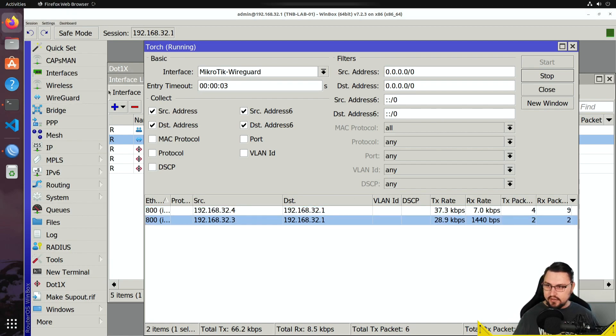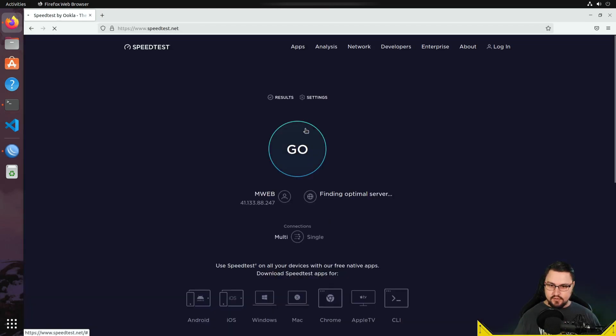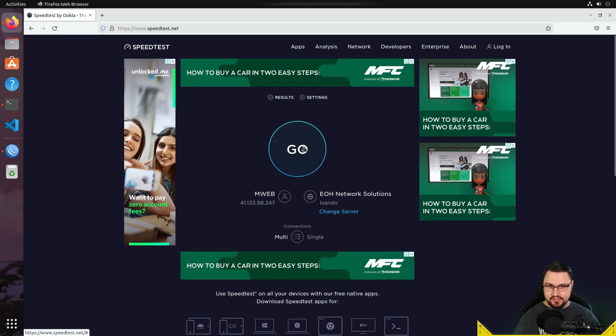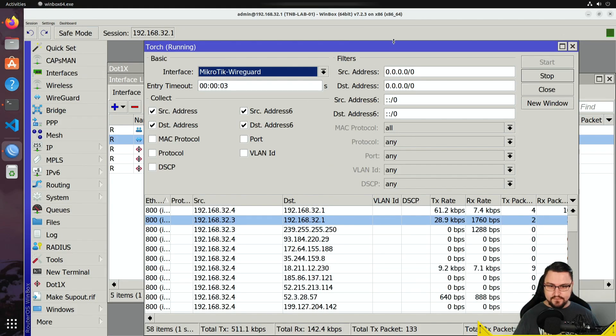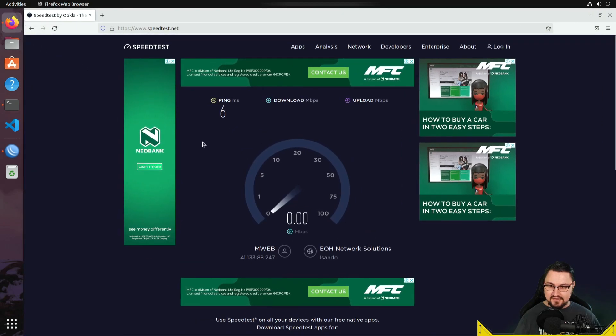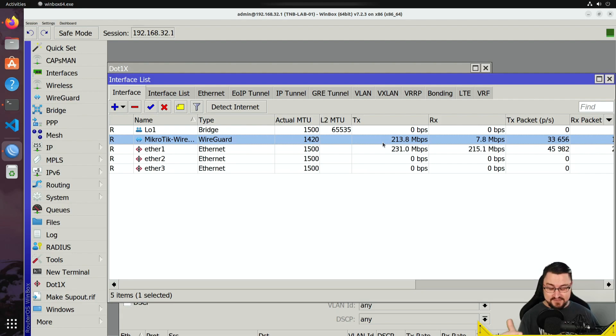Let's do a test — open Firefox and run a speed test. I've got a 200Mbps down and 100Mbps up home connection, so let's see how WireGuard performs. Watching the interface while the test runs — look at that traffic! WireGuard is exceptionally fast. I am pushing 200 megabits over the tunnel, sometimes a bit more. It's a quick and fast protocol.